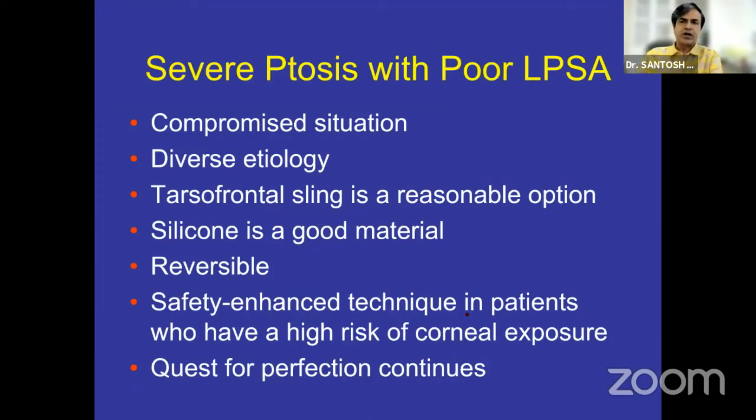In conclusion, in a patient with severe ptosis with poor levator action you have very limited choices, one of which is a fascia lata sling which is a good technique, or supramaximal resection. Silicon sling is useful in patients who don't inherently use their brow, as it does not need the brow to be used much. Tarsofrontal sling is a good option for patients with severe ptosis with poor levator action, and silicon is an alternative material to fascia lata, which is still the gold standard. The beauty of silicon is that it is totally reversible and adjustable.